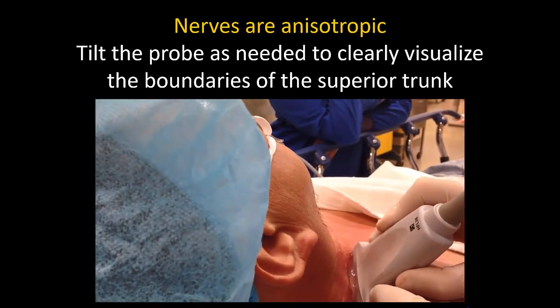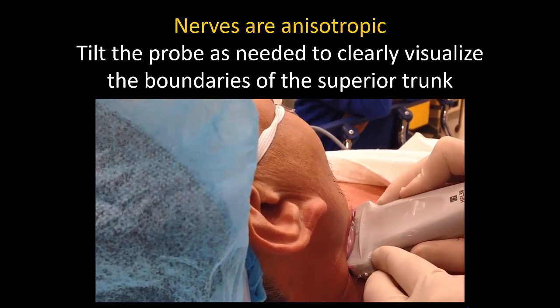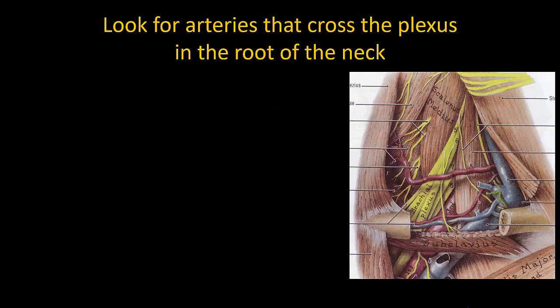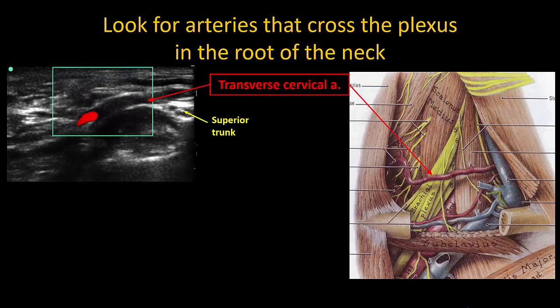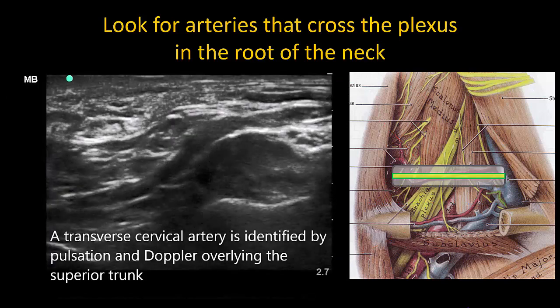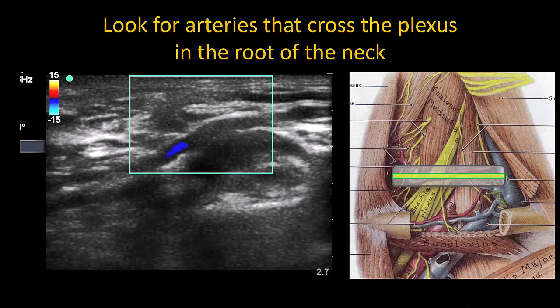Some clinical pearls for performing the superior trunk block: remember that all nerves exhibit anisotropy, so as the probe is slid up and down the neck, adjust the probe tilt as needed to find the optimal degree of tilt that most clearly shows the boundaries of the superior trunk. It is essential to look for arteries traveling in the transverse direction over or through the brachial plexus, including the transverse cervical artery and the suprascapular artery. These are usually easily avoided by choosing a different transverse imaging plane.